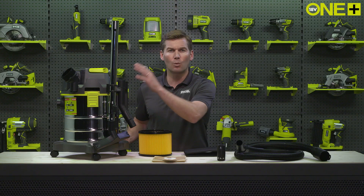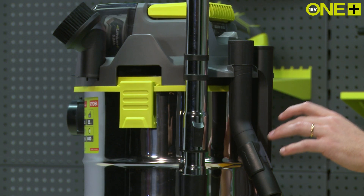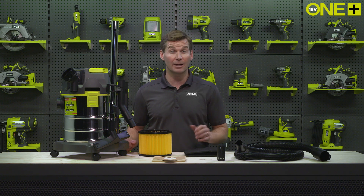The telescopic wand and hose are quick and easy to store on board, and the curved handle enables a comfortable wrist angle. The wet and dry vac comes with on-board storage for the included accessories.